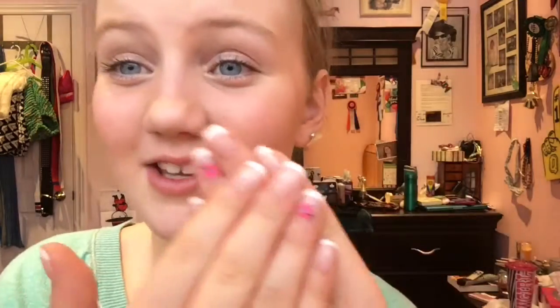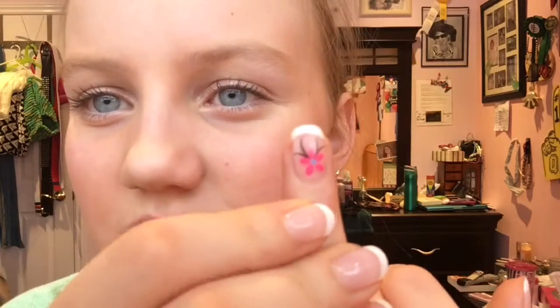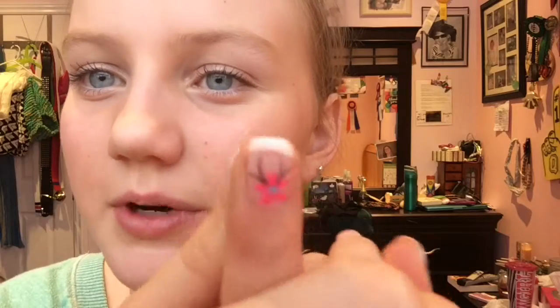This nail has a design — it is a pink flower with a blue dot in the center and black lines going out from the bottom, which I think is so pretty.